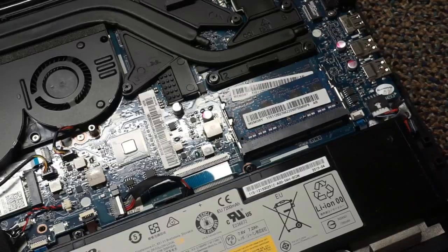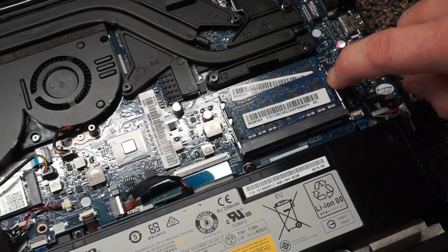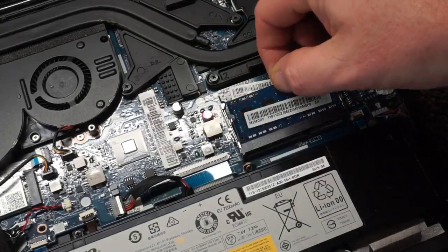Now we're going to switch over to the RAM to get that swapped out. Mine came with two 4GB sticks for a total of 8GB. We're going to take both of these out and put in two 8GB sticks. To remove them, there are two little tabs on each stick — one on each side. Just push them away from the RAM stick and it'll release.